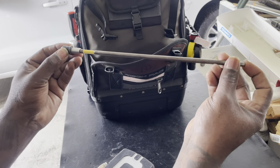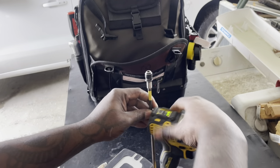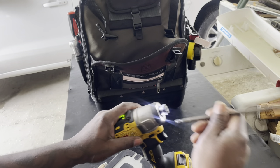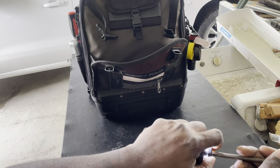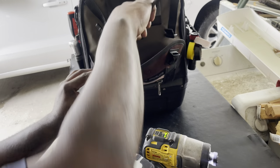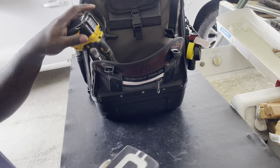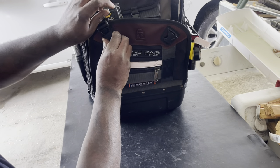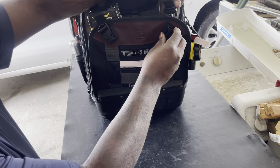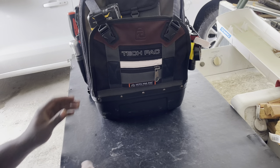Also in that same compartment, I have my extra long DeWalt extension. That's very important. Just by having all of this stuff right here together, it's making it a lot easier — I'm not having to run back and forth to the truck looking for stuff. I kind of got it organized.